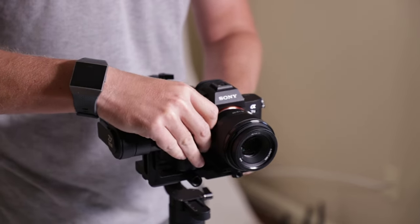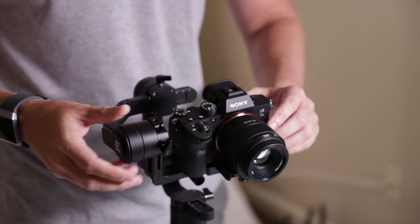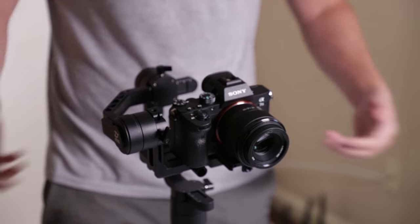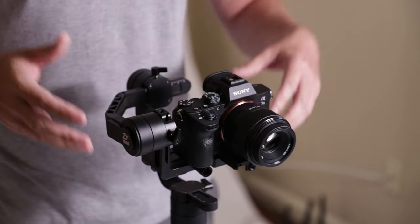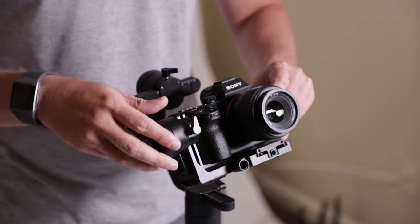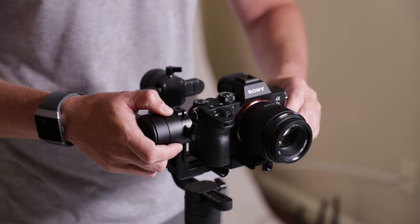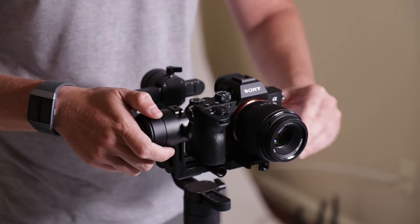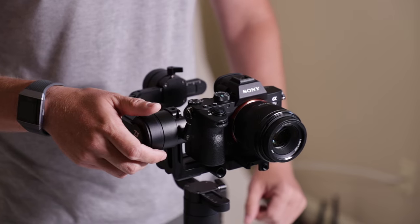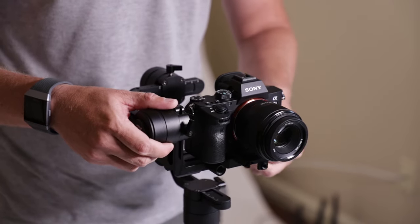Now we slide all the way back to hear that locking sound. I can push it so far forwards where it's actually going to lean forwards. So the first thing you want to do when balancing this is getting this piece balanced — the up and down. I'm going to hold it here, move it just a tad bit, let go, and see how it's not moving backwards or forwards — it's actually balanced. Then we'll tighten that up.